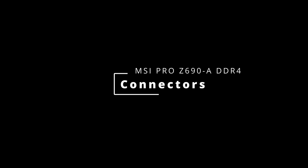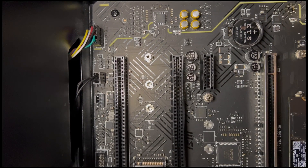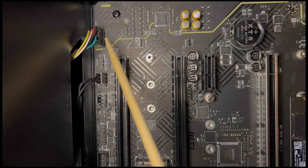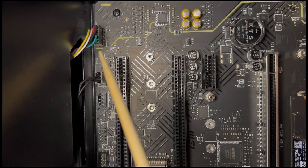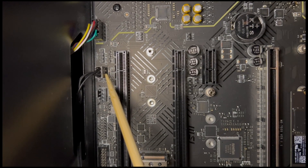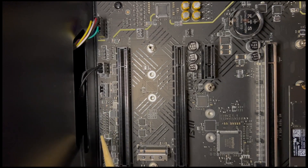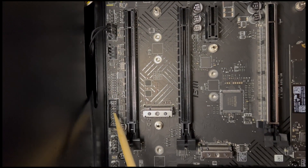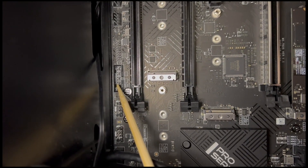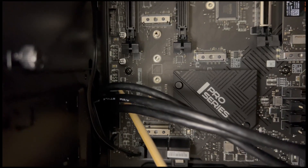We are going to show some of the most important connections on the motherboard next, some of which we have used for our own PC build. First, there is the front panel audio connector. An RGB connector is next, followed by two fan headers, one of which we have used. Then there's a big Thunderbolt connector, which is followed by three USB headers — the first of which supports USB 3.2, while the other two support USB 2.0.